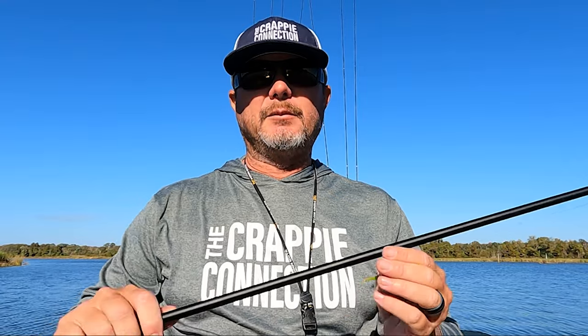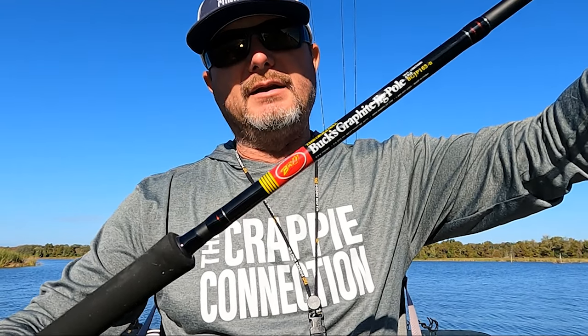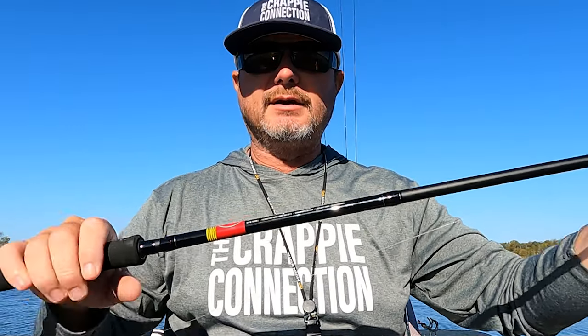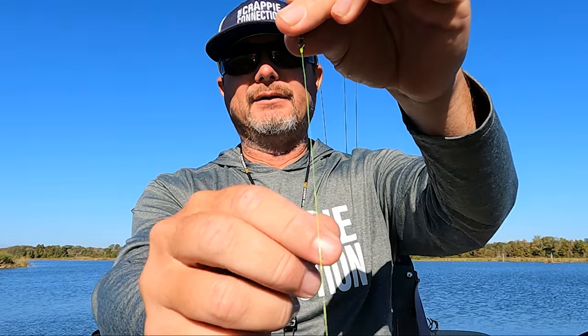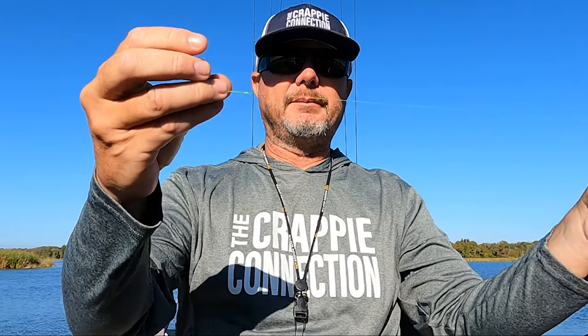My number two setup for the month of November will be spider rigging — going back to my roots. The only thing different now is I'm gonna use LiveScope, have my poles out front, and slowly push these baits right to them. Typically spider rigging with this setup I'm going anywhere from 0.2 all the way to about 0.6 on the top end. My setup here is a 16-foot BM BGJP — really sensitive pole that picks up these light bites. I'm using a spinner reel with 10-pound mono tied to an inline sinker at half an ounce, then below that 6-pound mono.